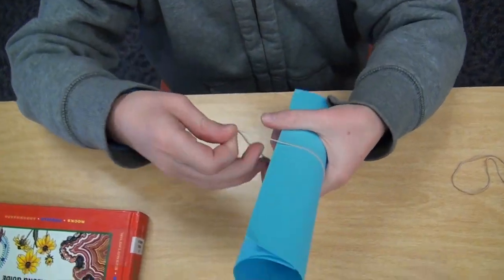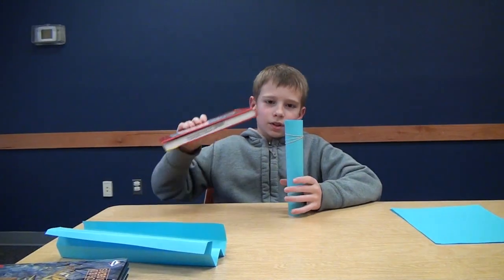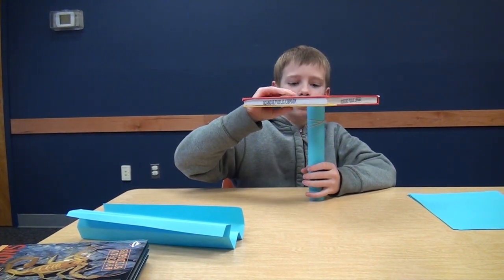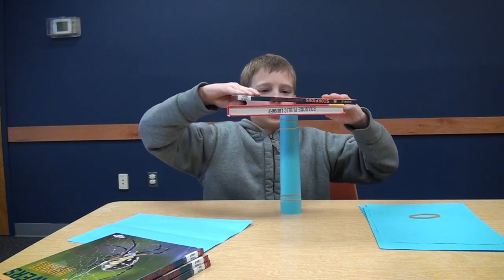If you put rubber bands on it, sometimes it will work a little bit better. Now you can try to balance some books on it. If you want to, you can try adding more books and see how much it can hold.